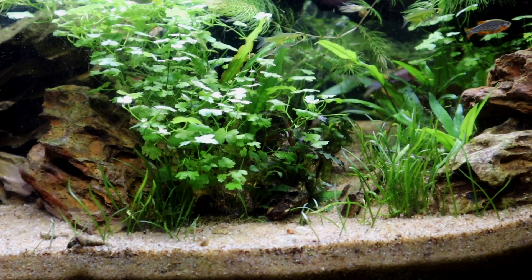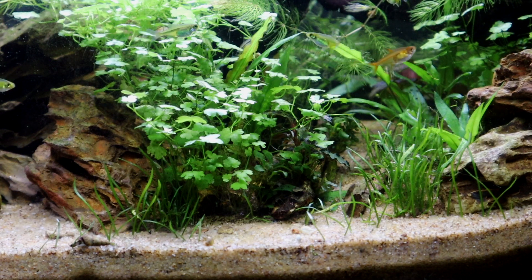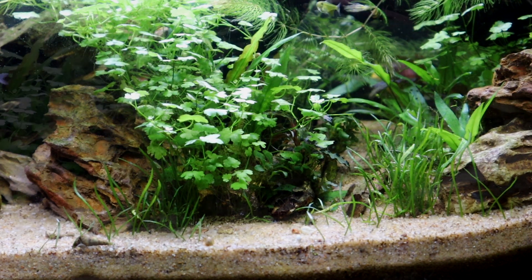But the sand is looking great. It is light-colored. There is a little bit of stuff that pops up here and there, but it's really easily vacuumed up, and it just looks great.